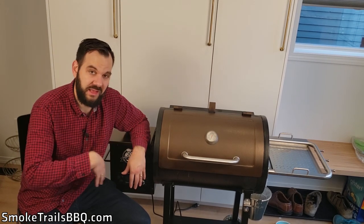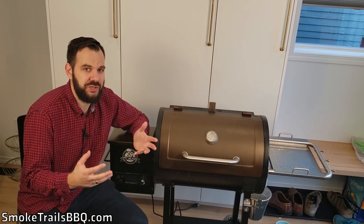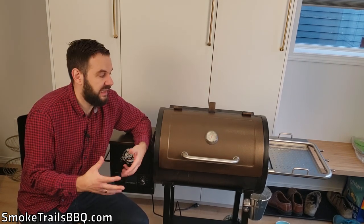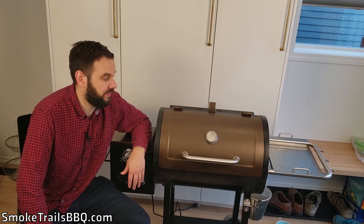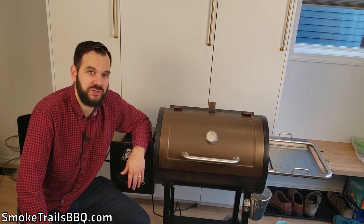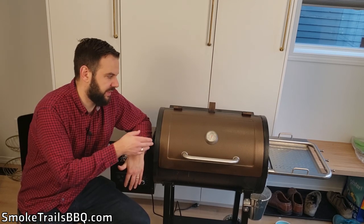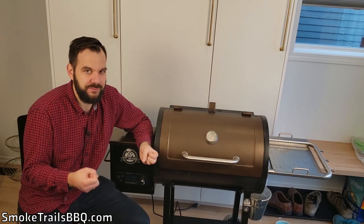Let's start with the good points and then I'll move into the bad points. The first good point is price — I picked this up for less than $300. From what I've heard it's on sale at most Lowe's locations across North America, so if you're looking for an inexpensive intro-level pellet cooker, this is a good one to go with. The price is really good for what you're actually getting.